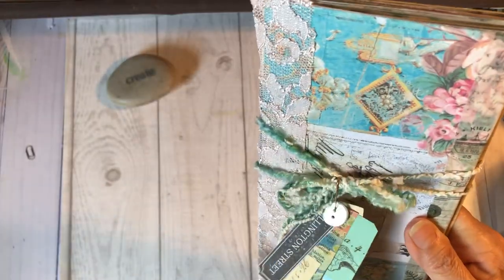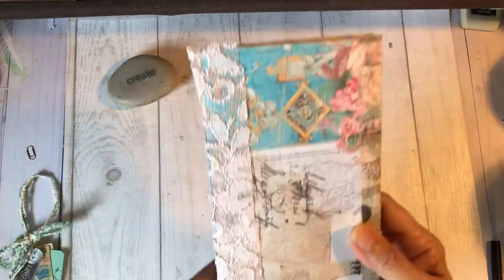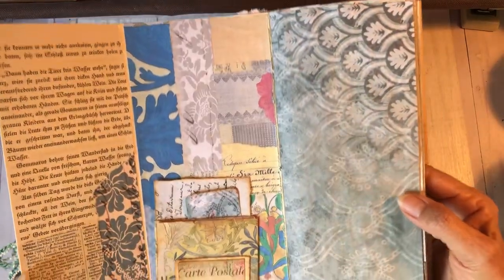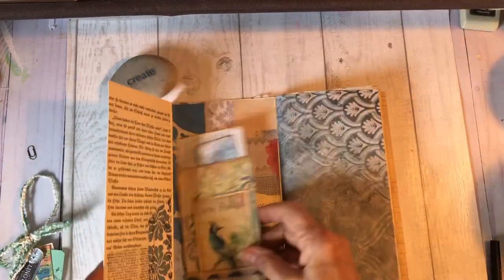I've got a little dangle that I made on the front. I've got some yarn here that I'm closing it with — I'm just going to slide that off. I've got some lace on the binder, and it opens up like this. It's got a double flap here. I thought that was something a little different. I've got a little pocket and cards that I made for the front.